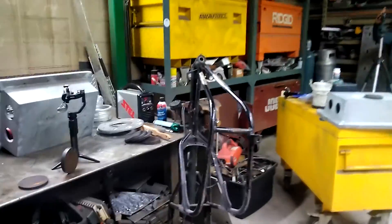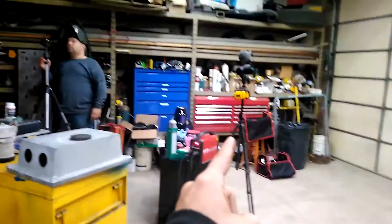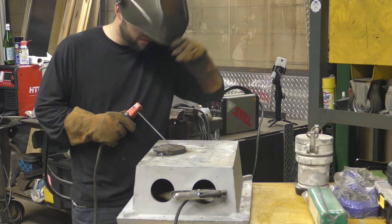How many cameras for two YouTubers to shoot one weld? One, two, three, four! What's going on? One, two, three, four!